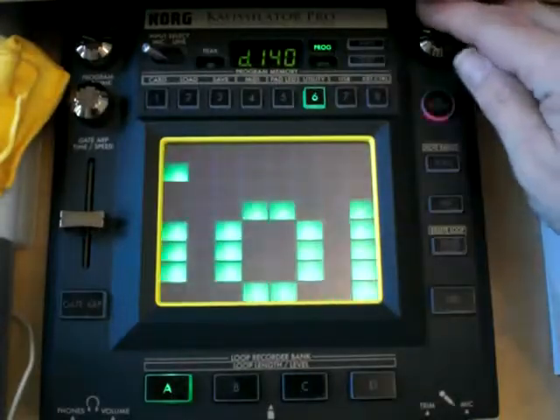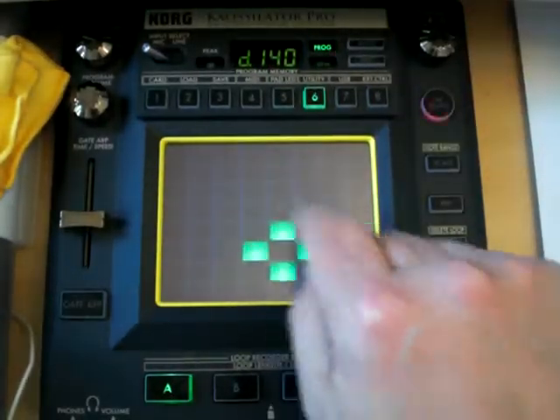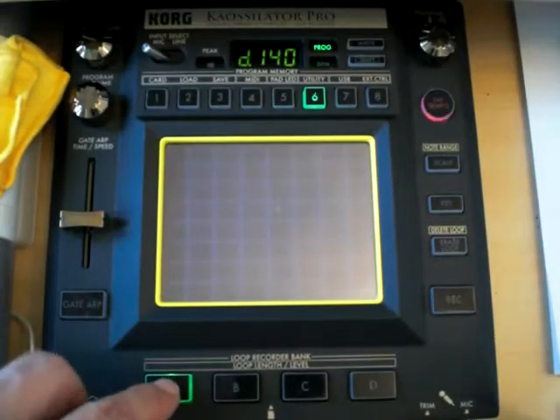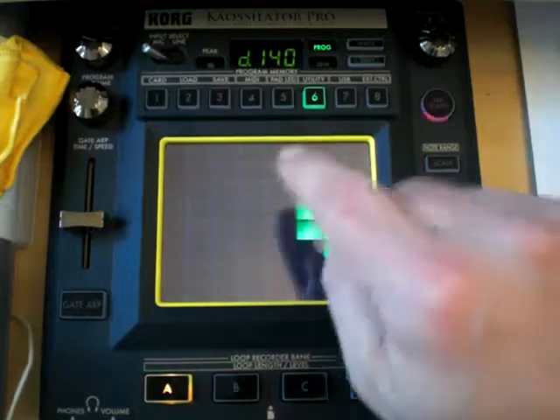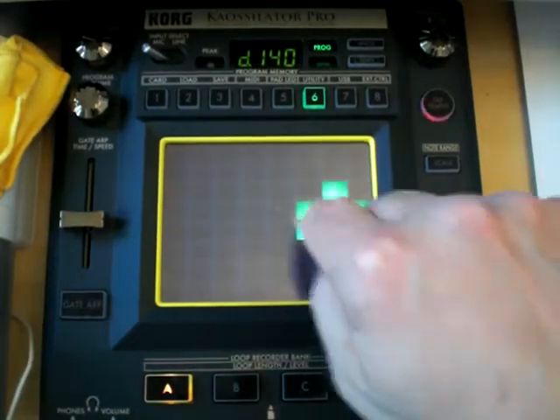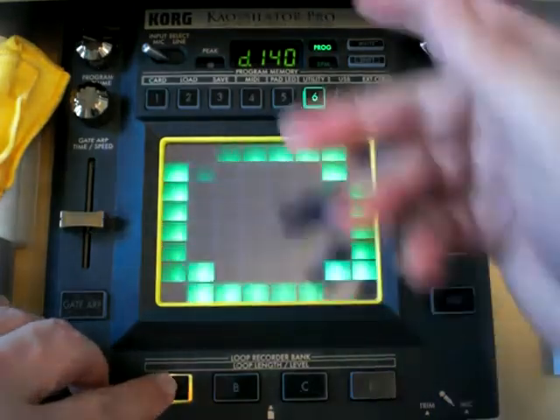Let's have a look at... that's drums. Yeah, let's have a go at that. Let's play it and listen. Yeah, that sounds good. So I'm going to press A to record. Let's see where we're coming in.